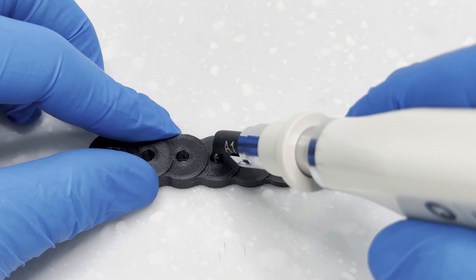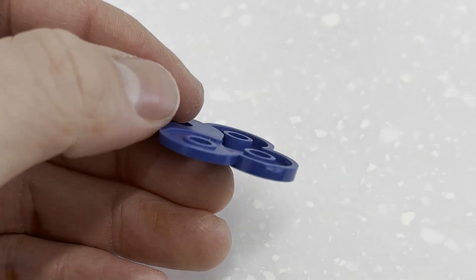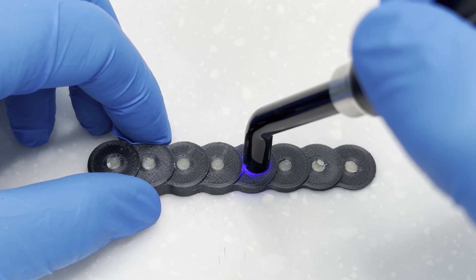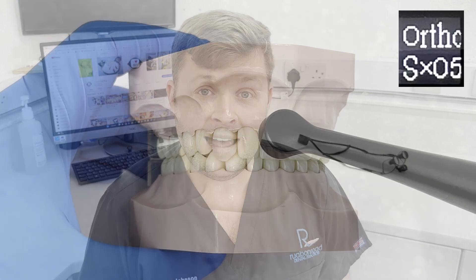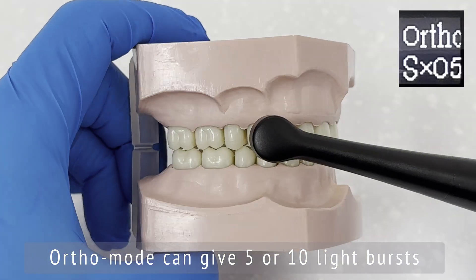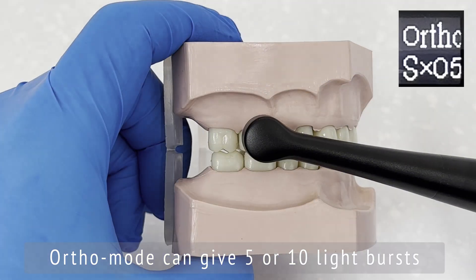I had an idea about 3D printing a custom gauge to test how far different lights could cure, using the composite depth gauge included with the Ostar accessories, but decided it wasn't a fair comparison — and you'd rarely cure layers more than four millimetres anyway due to the C-factor. Moving on, this light also features an orthodontic mode, available in either five or ten consecutive light bursts, presumably to secure brackets or attachments more efficiently. The intensity of ortho mode is comparable to turbo mode.